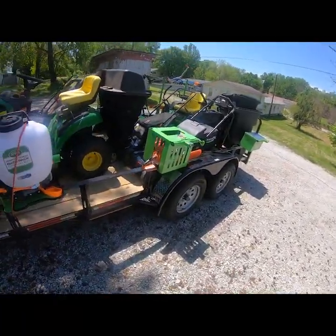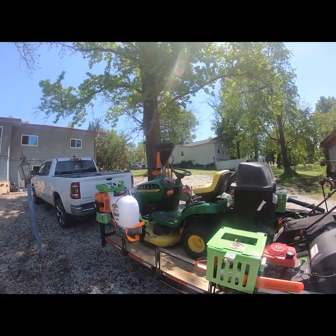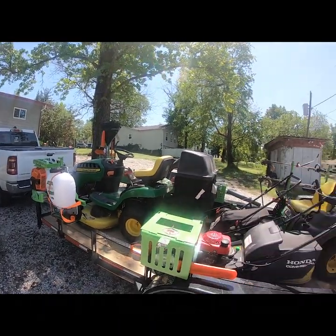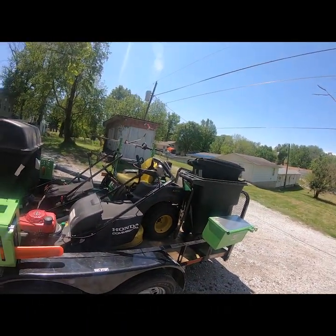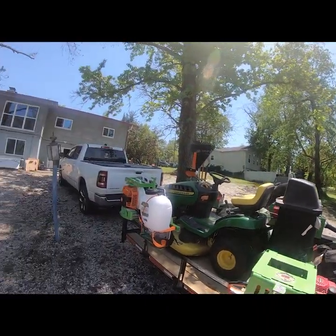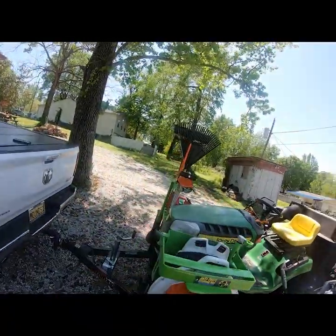So that's the setup for my first year doing lawn care professionally. I've done a lot of mowing before, but this is the first year professionally. I feel like I've got a pretty functional setup where I can accomplish a lot with the size of trailer I have.